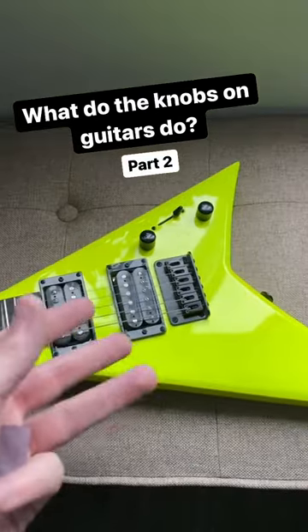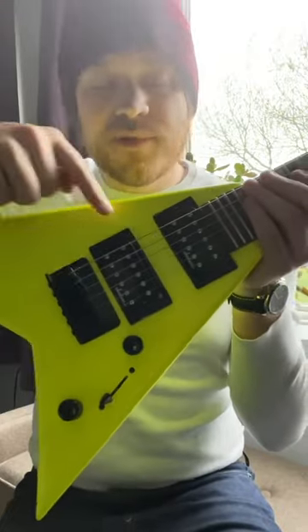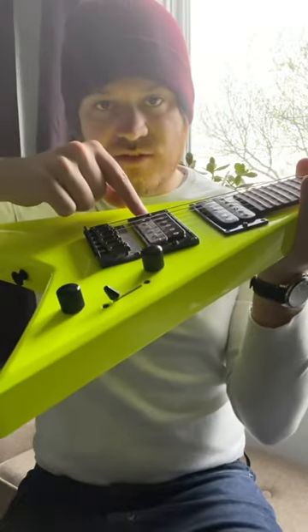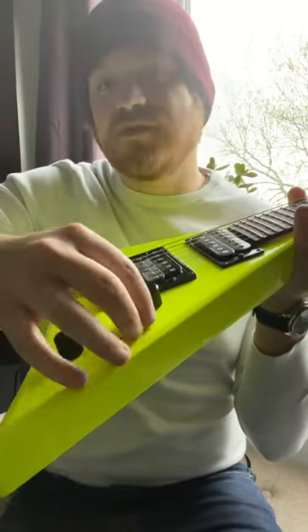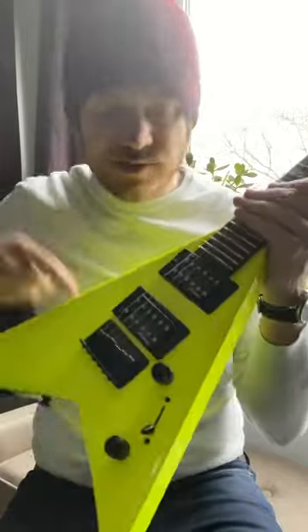Knobs on electric guitars — what do they do? This thing is your pickup selector. Guitars usually have more than one pickup; this one has two. This decides which one you're listening to. Right now we're listening to this one, now we're listening to both, and now we're listening to this pickup. They have different sounds because they're in different places on the strings. And that's what this stuff does.